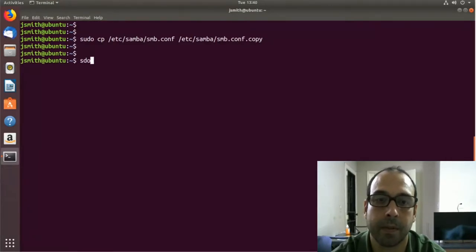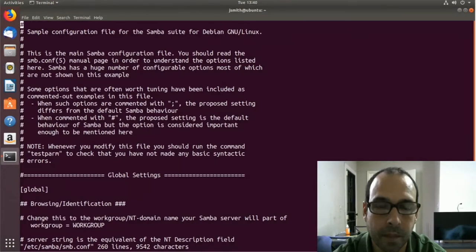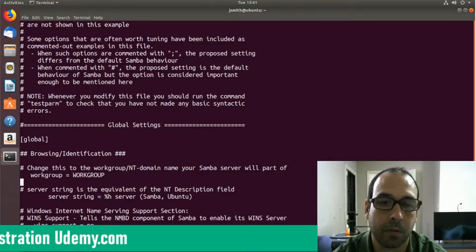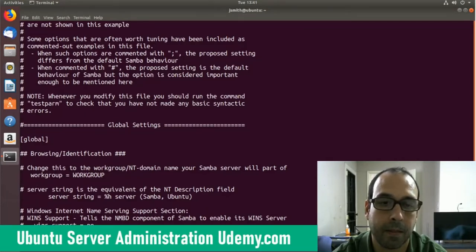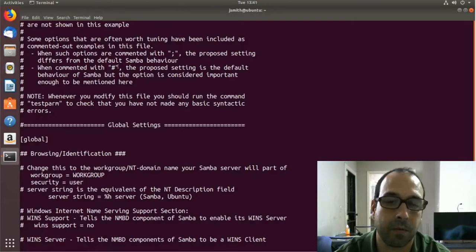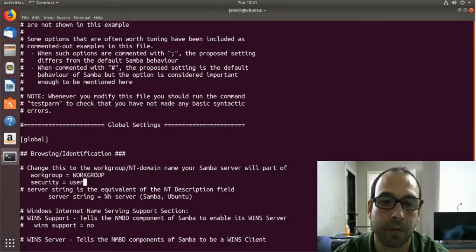Next I'm going to open Samba in vi. The first thing I want to do is scroll all the way down to the global section, and underneath workgroup I want to include the setting security equals user. I also want to make sure that workgroup is set to WORKGROUP, as other computers in the same workgroup will be able to find resources shared by this computer.